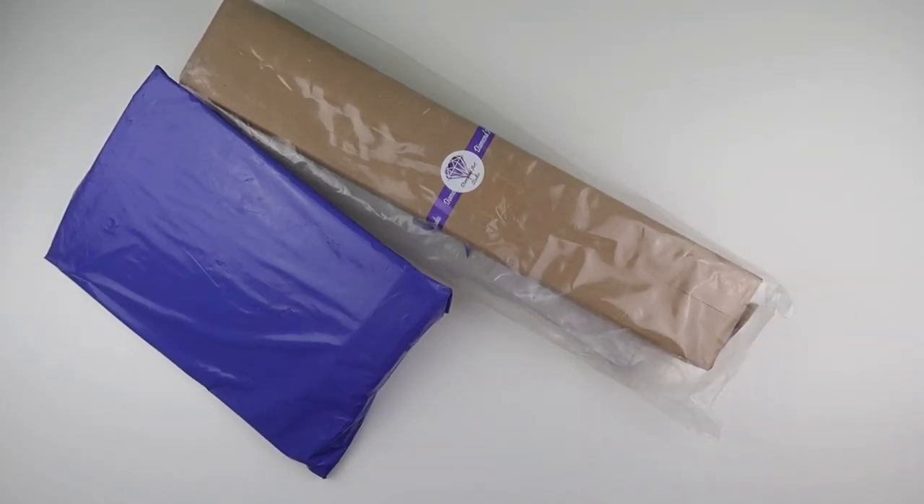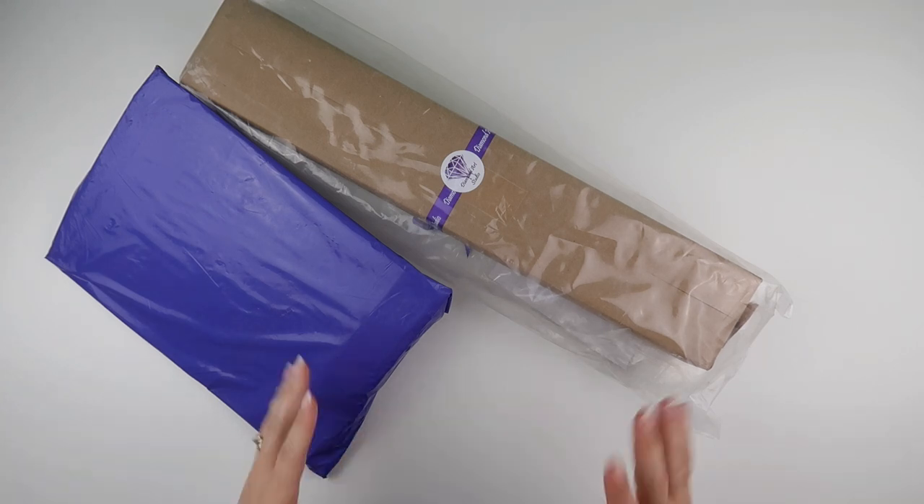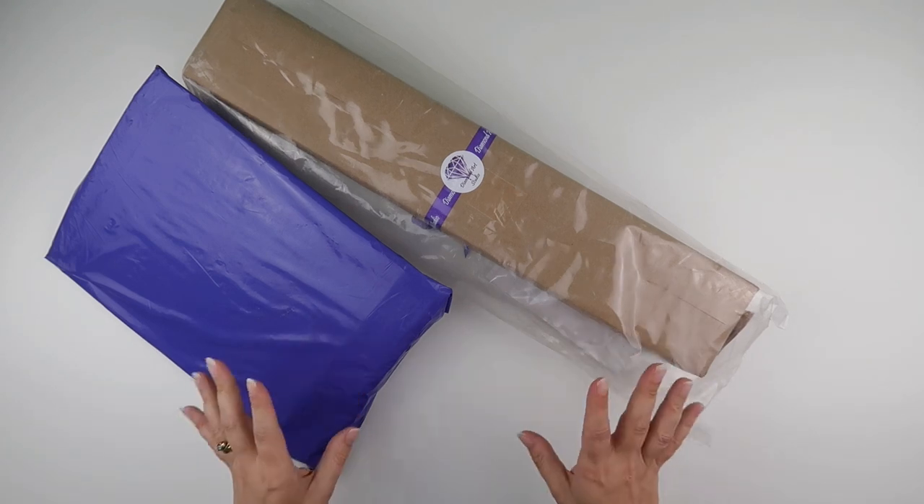Hi and welcome to my channel, it's Rebecca, also known as 4kidsat147, and I've got a rather exciting unboxing today — or at least I think it's exciting. This is from Diamond Art Studio.